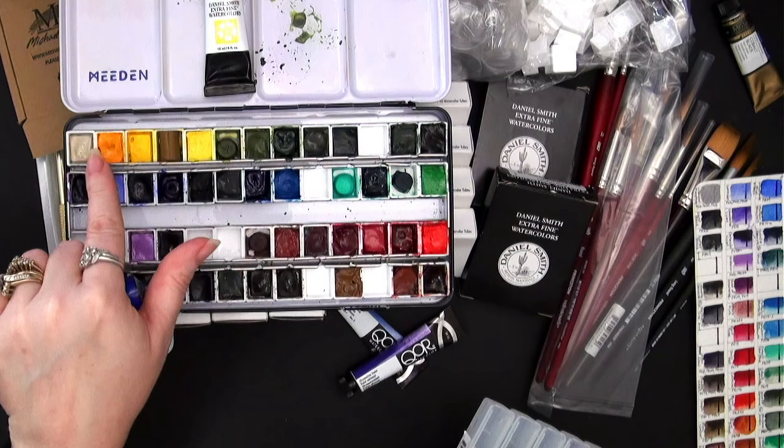Again, we have the M. Graham. That palette is a little bit bigger — it's a 14-well palette and this one is 9-well. The reason I put M. Graham in the larger one and Michael Harding in the smaller is because the Michael Harding paints are a bit more expensive than M. Graham. I would expect that since M. Graham is a US company and Michael Harding is made in the UK, so they're going to be a bit pricier for me.